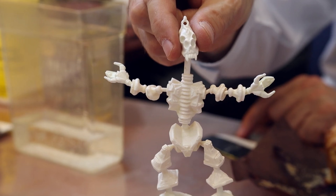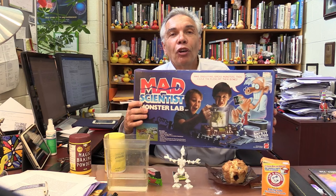What is the connection between a muffin and this gross, disgusting monster? That's exactly how he's described in this — what these days goes for a chemistry set.